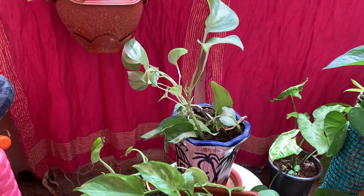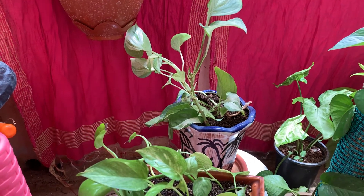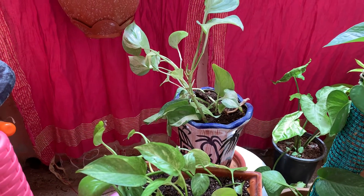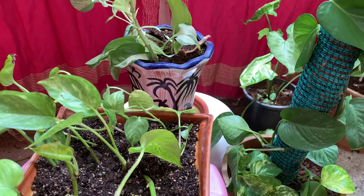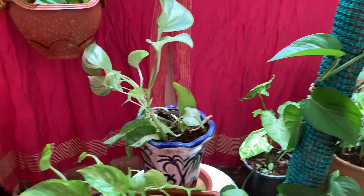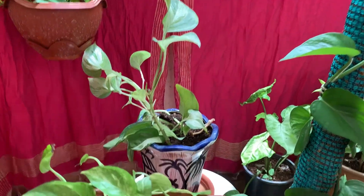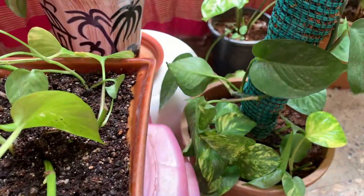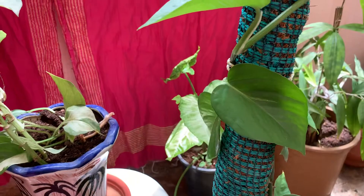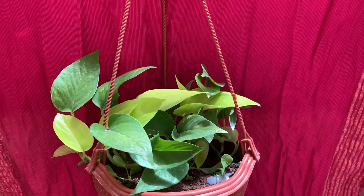Good morning friends, welcome back to my channel Organic Gardening Mantra. Today we are going to talk about a very popular household plant grown commonly in all households — it is money plant or pothos. There are many variants of money plant: this is golden pothos, this is green money plant, and this is marble green, and we have neon pothos.